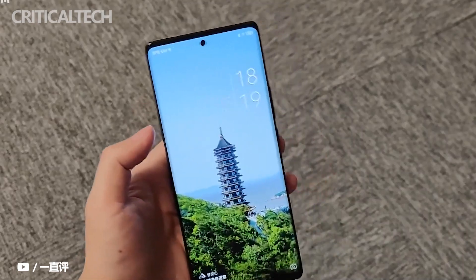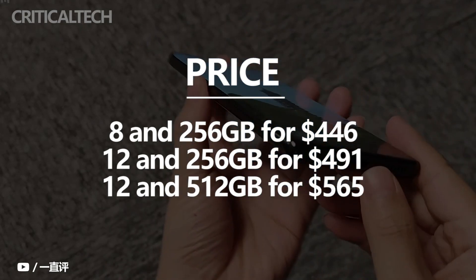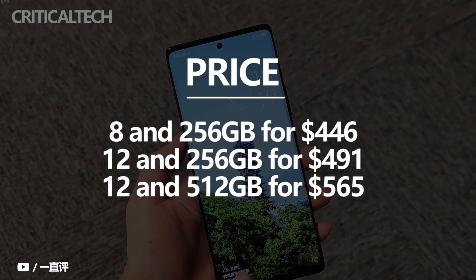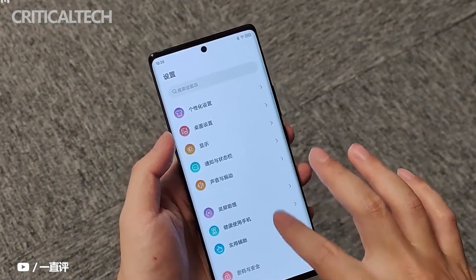Finally, the 8GB+256GB version of the ZTE Axon 40 Pro is 2,998 yuan, or $446. The 12GB+256GB version is 3,298 yuan, or $491. And the 12GB+512GB version is 3,798 yuan, or $565, which will be officially launched on May 13th.